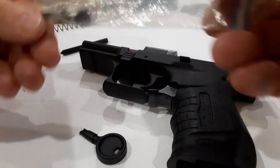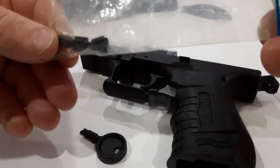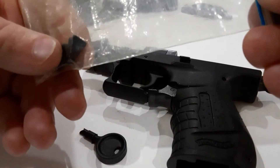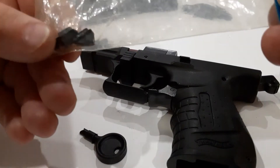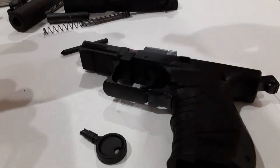It comes with three extra front sights — I'll leave them in the bag so I don't lose them. They're just standard front sights with a white dot on them, at different elevations for different people. Different strokes for different folks, depending on what you like and how you like to fire your gun.